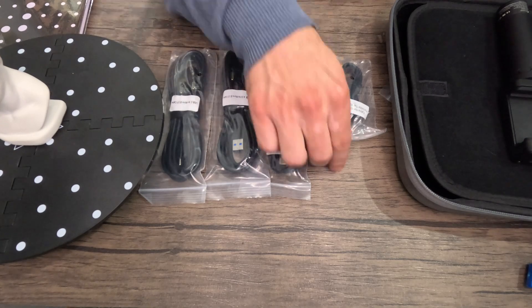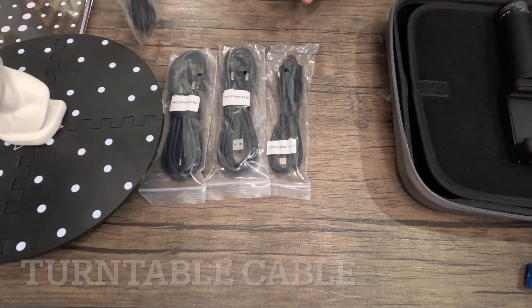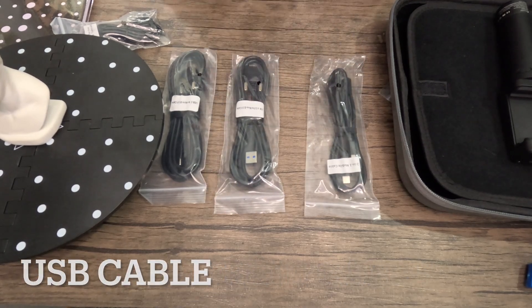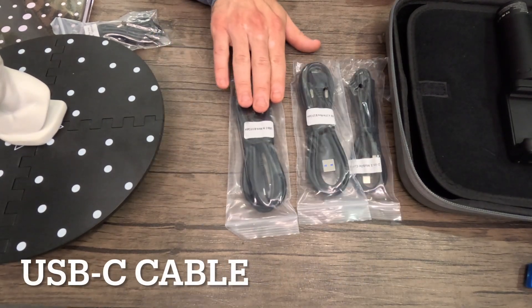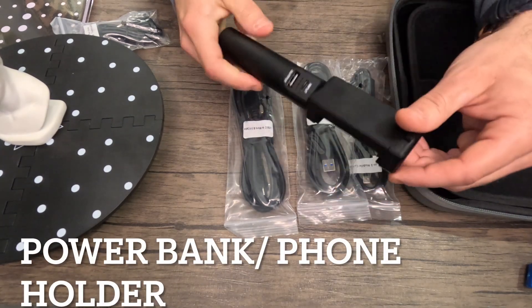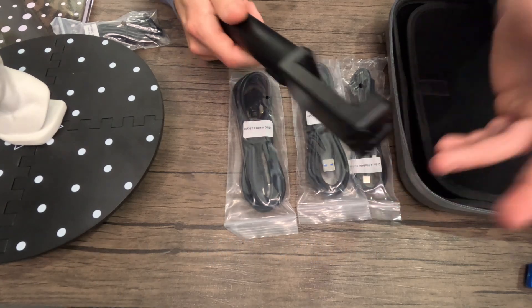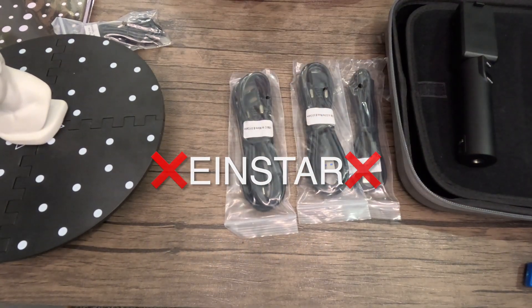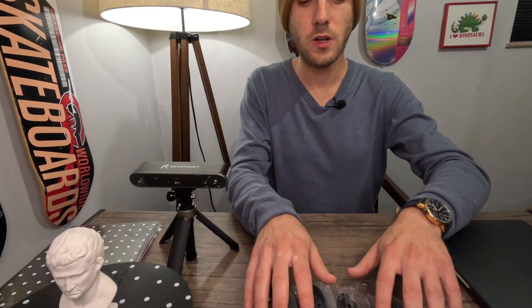The turntable is electric, so they give you a cable for that. They give you a two-in-one mobile cable if you want to use your phone, a USB cable for any regular computer, a USB-C cable for a Mac product, and also the power bank and phone holder which doubles as a selfie stick. A couple of really cool features that come with the Revopoint Pop 2 that do not come with the Einstar.